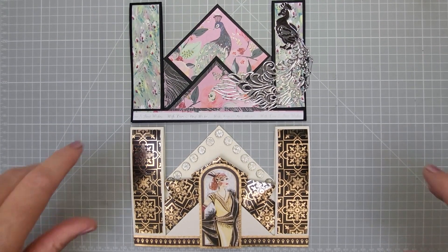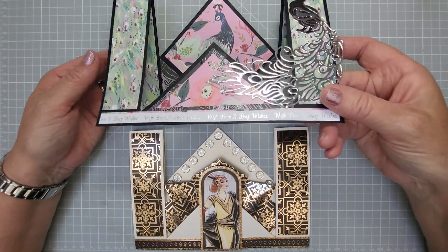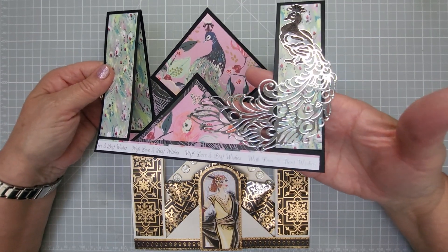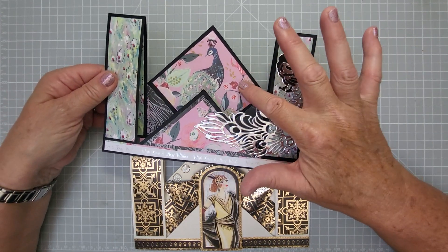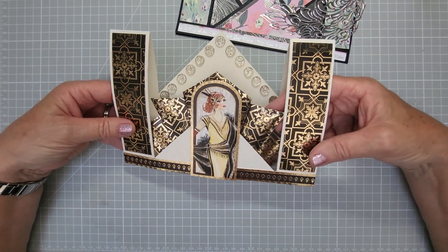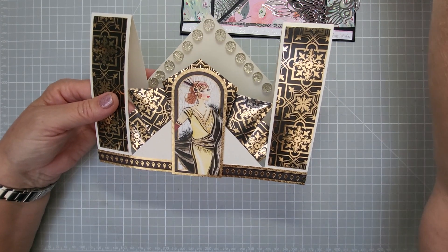Hey everyone, welcome back to my channel. I've got another card invention shape for you - it is a thing now! This one is going to be like two diamonds; it's a tent-folding card but you've got two diamonds within there, which are squares turned on their sides, so it makes it easy for cutting. You can lay things across the front and back sections if you want. I've put a peacock there which is a die cut, and this art deco one is what I had in mind - I think I've done three art deco designs now and I can link them in the description.